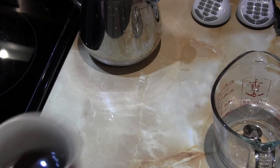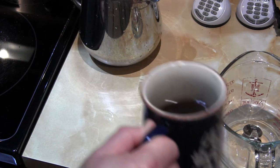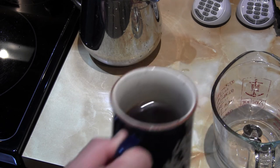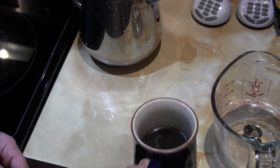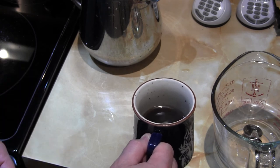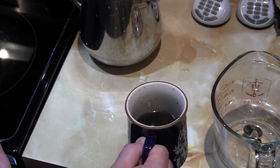We'll see how it tastes. How does it smell? Tastes really good — I have no complaints at all. So the next time I need coffee, I know I can roast it myself. Alright.